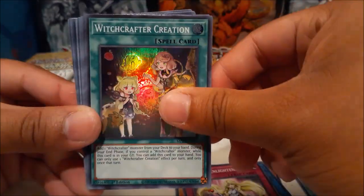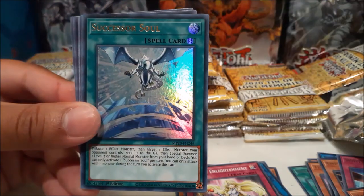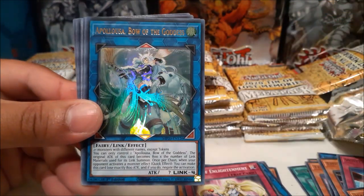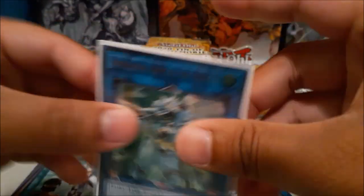Witchcrafter Creation and Silent Mining — speaking of something really good: Shaman of the Tenyi, another Successor Soul, and Apollousa! Wow, what a good pack. Silent Mining and Apollousa in the same pack — sleeve up the Apollousa and grab a sleeve for the Silent Mining as well.